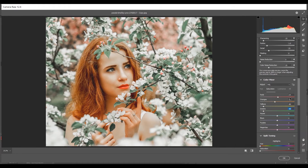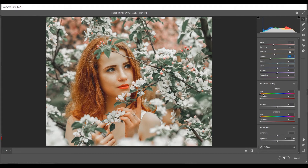In the Luminance option, decrease Reds by -22 — look at the lips, it looks more natural — then Orange -14, Yellows -15, and Greens -40. The color looks beautiful. In Split Toning, set Highlights saturation to 5, hue to 170. For Shadows, hue 0 and saturation 5.